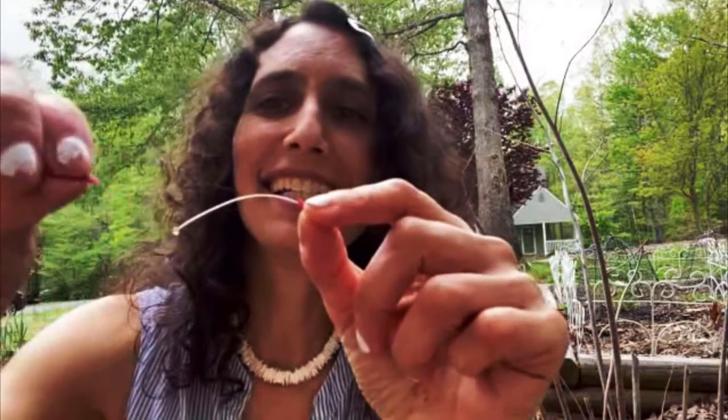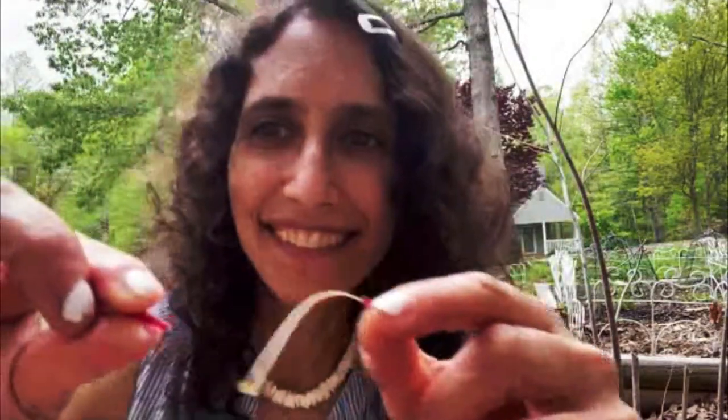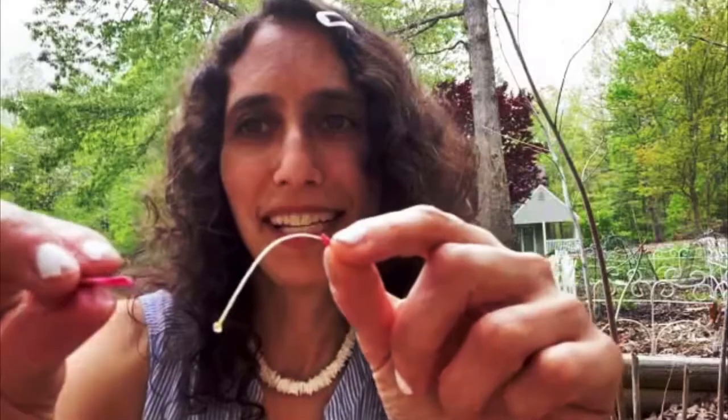It's very sweet and delicious. And if you pinch that side of the flower, oftentimes more drops will come. Can you see that second drop coming? It's so sweet and delicious.